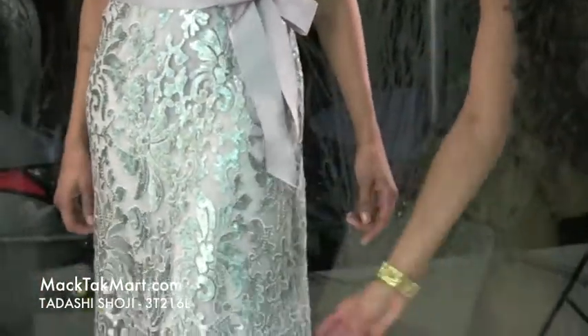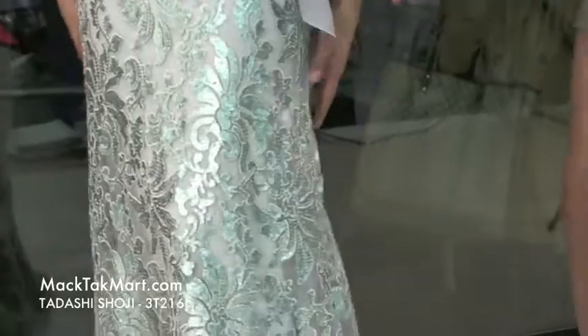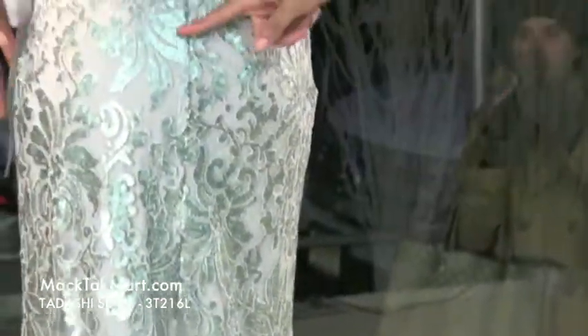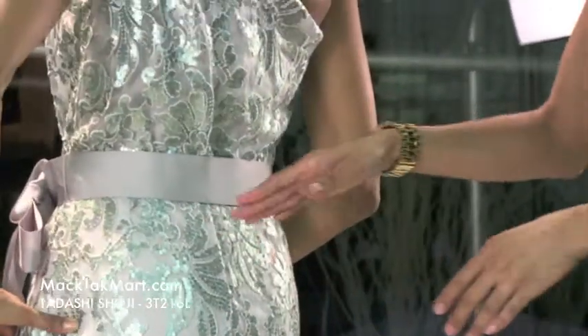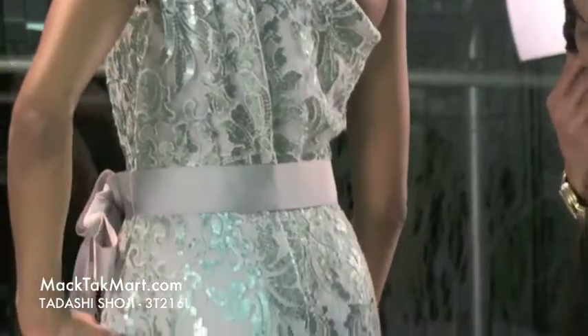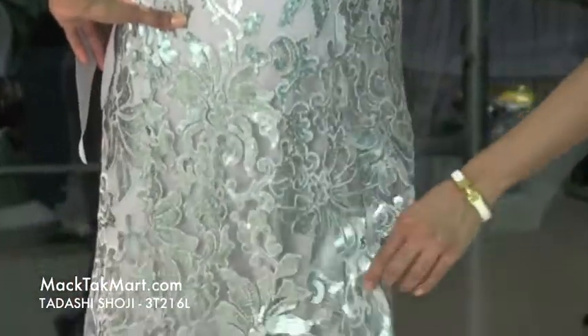This dress is very long and very flowing. As we turn around, you will see that the zipper is invisible and it stops right at the mid buttocks, which is very nice. It has a soft little mini train as you walk away and a lot of flow to it.